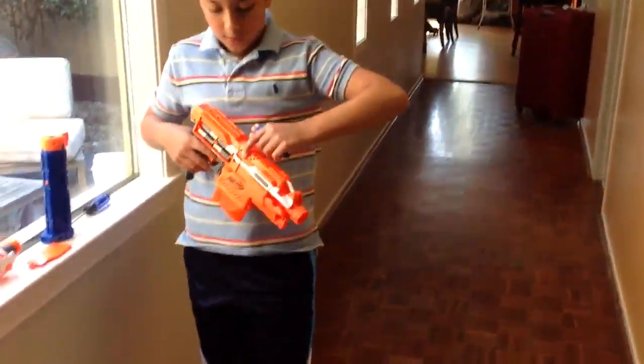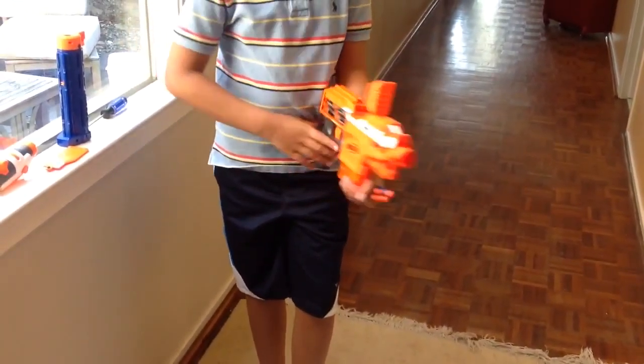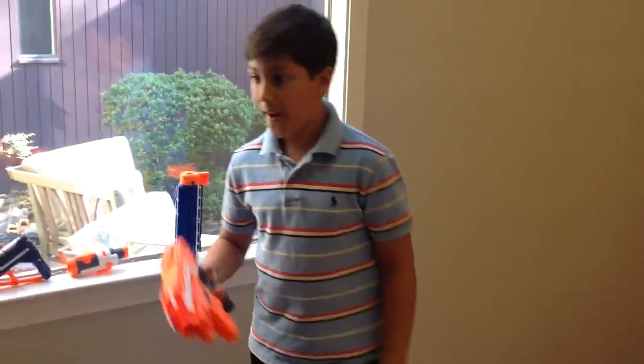There are multiple locks in this gun, such as when you open the jam door you can't fire, or when the clip is out. And so let's do a firing test.